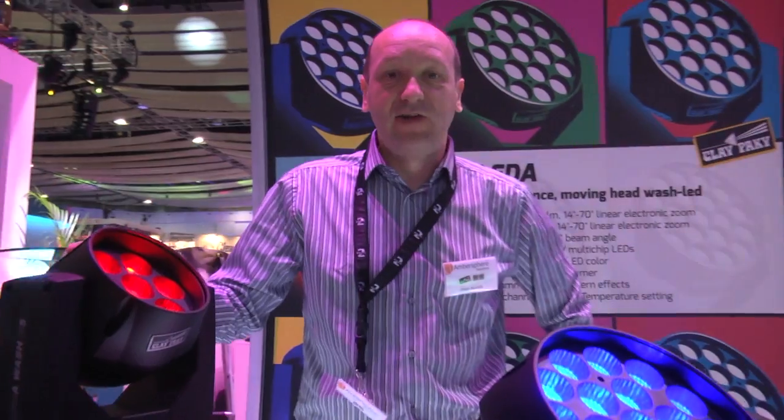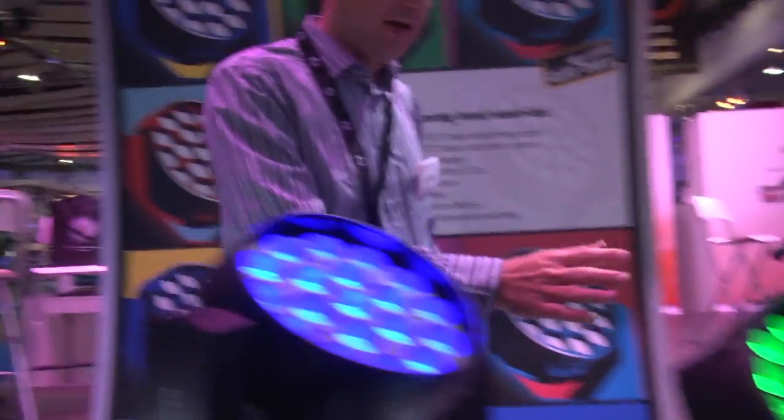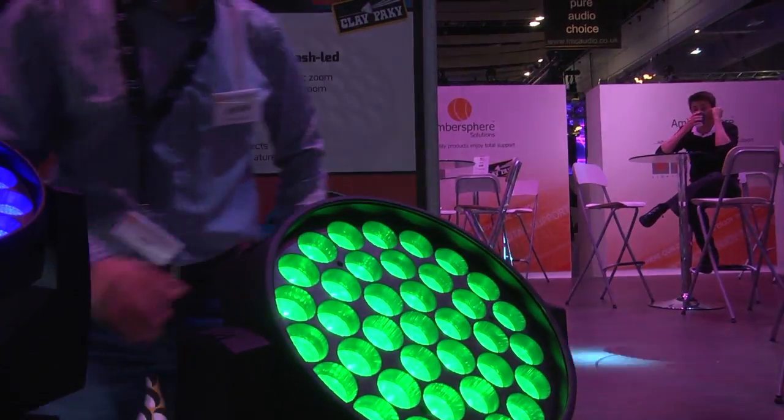Hello and welcome to the K-Pakistan to look at Alida. Alida comes in three separate sizes: K5, K10, and here the real giant of the family is K20.